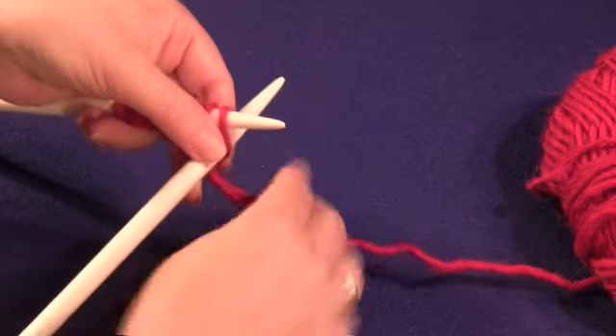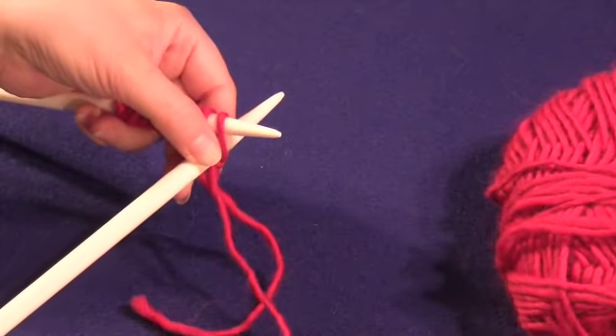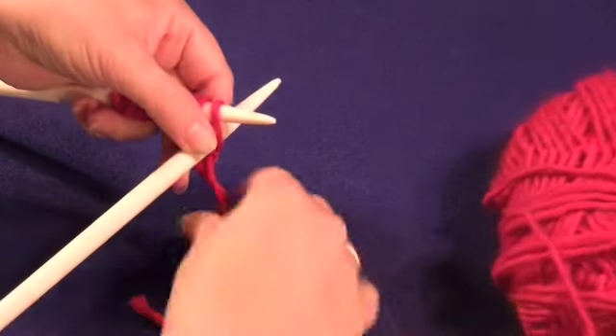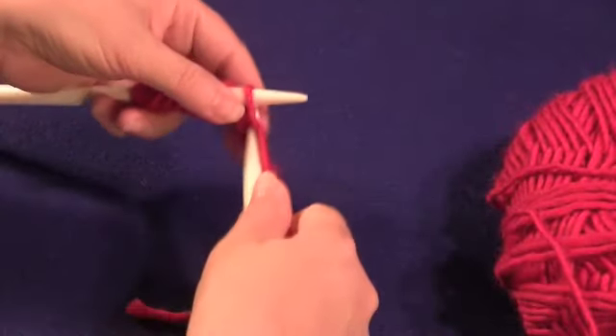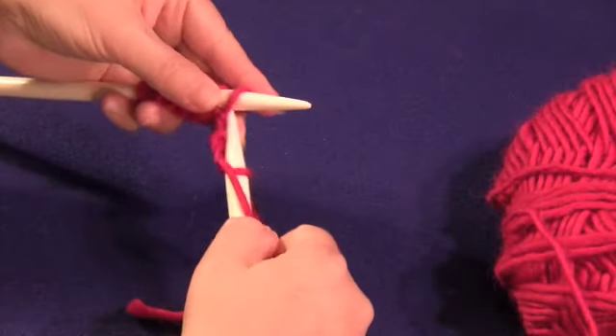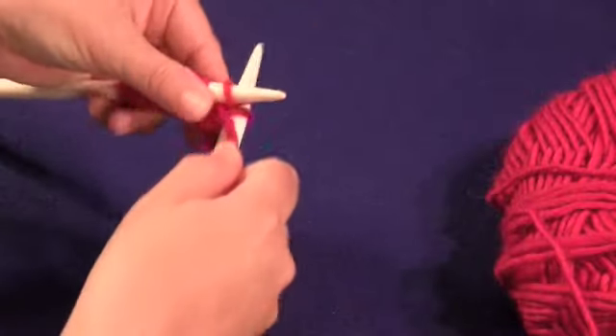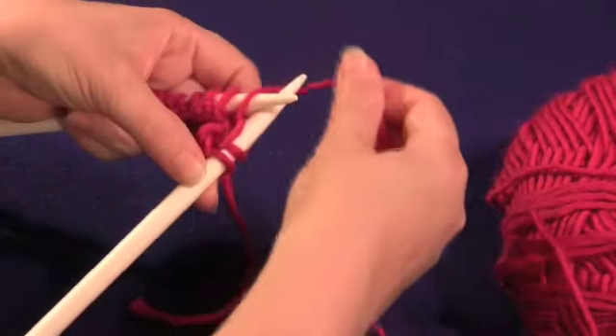To knit the seed stitch, we're going to knit one stitch and then purl one stitch. Knit the first stitch and purl the second. We're going to alternate knits and purls across.